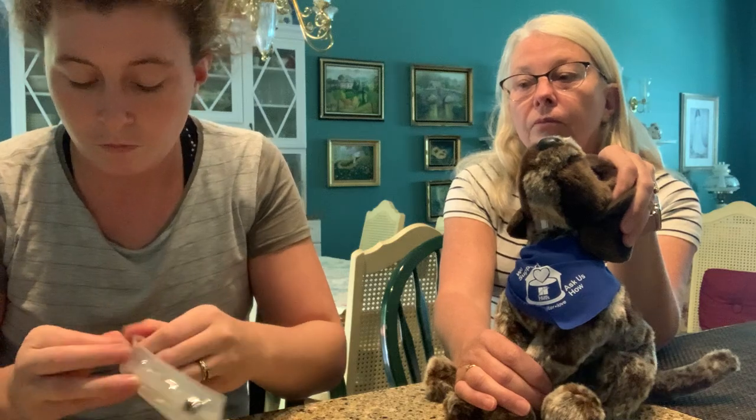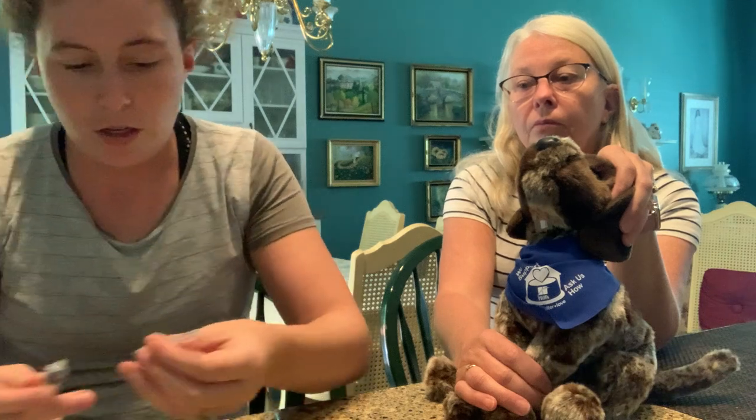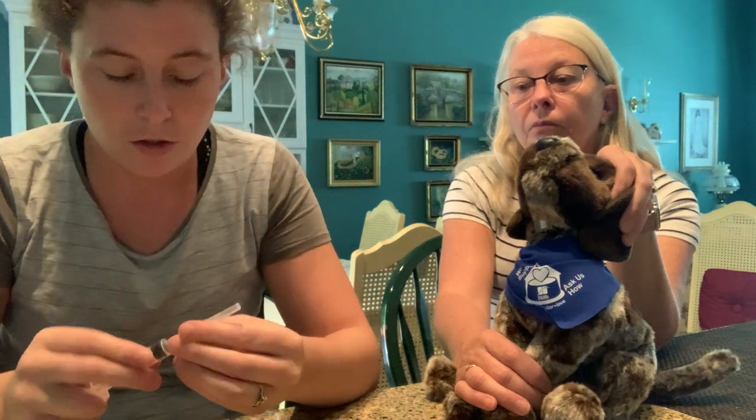I need a six mil syringe — opening my six mil here. Now I'm going to use a 22 gauge needle; that's what this is here.